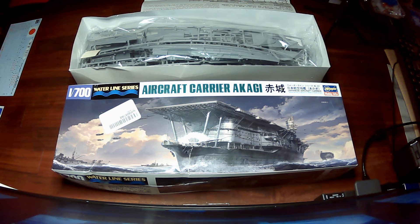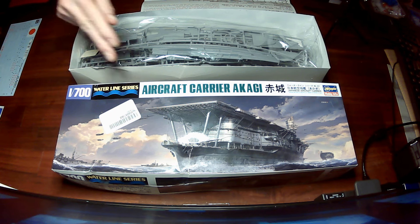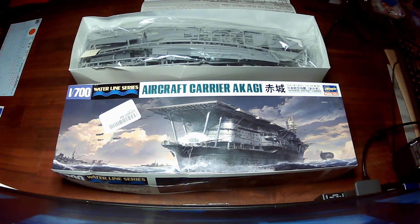Almost right after the treaty was signed, in the case of the Akagi, because they weren't allowed to build a really big purpose-built aircraft carrier, what they did was take battleship hulls that had been under construction and basically put flight decks on top of them. That's why they look so interesting. There was the Akagi and the Amagi — they were the first, others came later. The Akagi was completed in 1927.